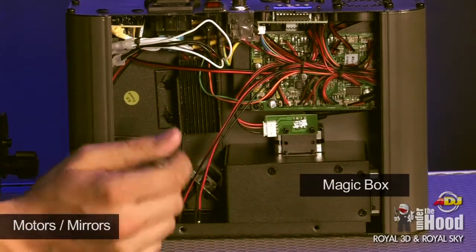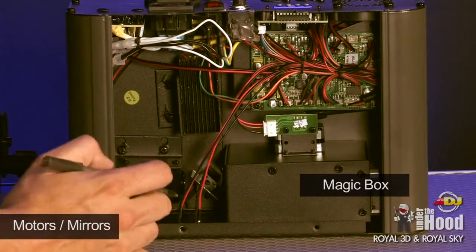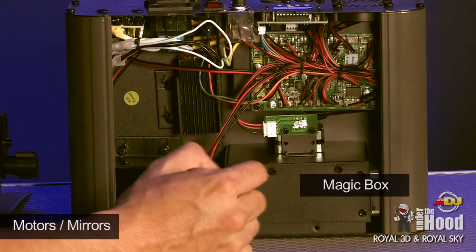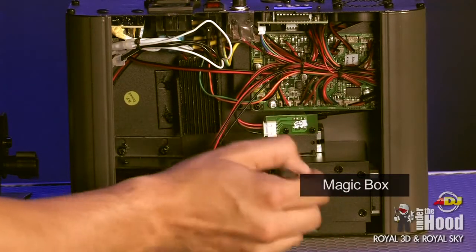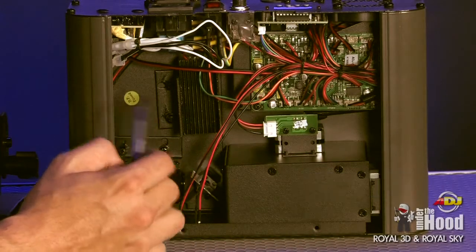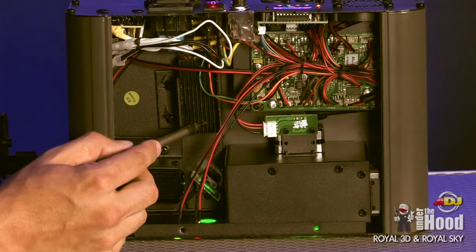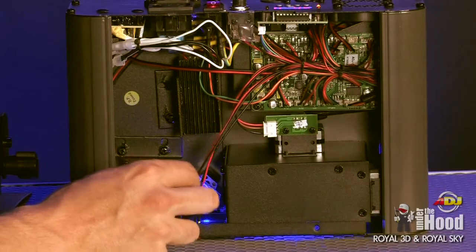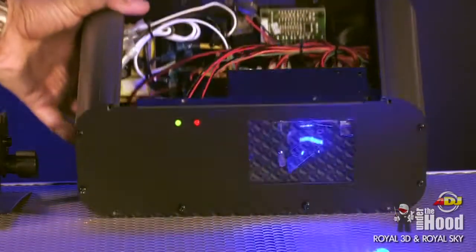This is where a lot of the liquid sky magic happens. You've got a motor on top and a motor on the side, spinning two mirrors extremely fast to create the liquid sky effect. I'm not able to get into that area — we have to keep some things secret — but this is basically where all the magic happens for the laser animation. Now it's on and you can see the green laser reflecting off the dichroic glass into the little magic black box, and the blue one shoots straight through and comes out the front.